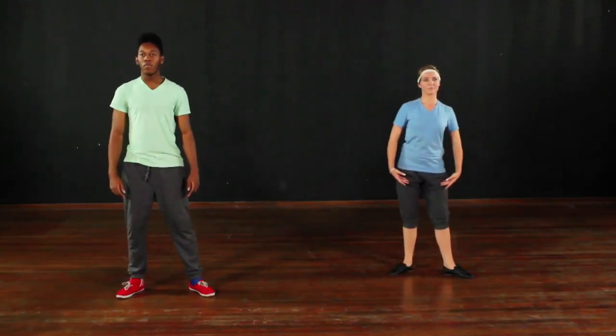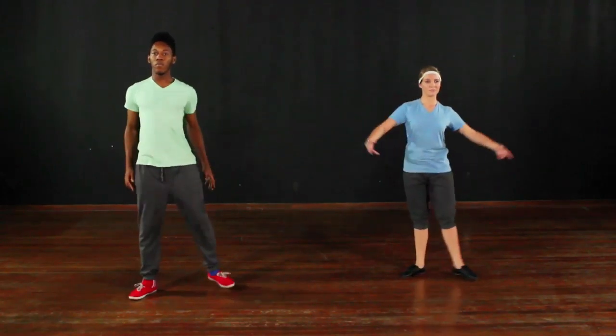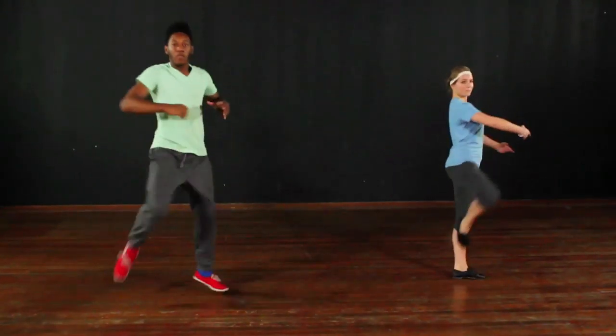Let's try that together. One, two, three, four, five, six, seven, eight.